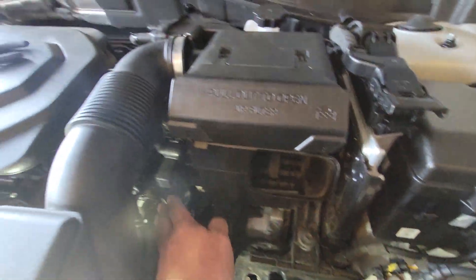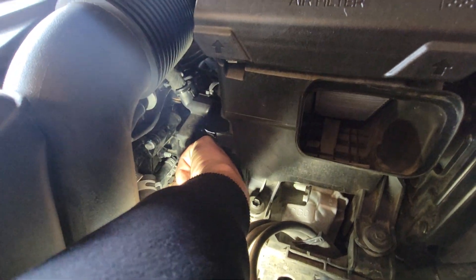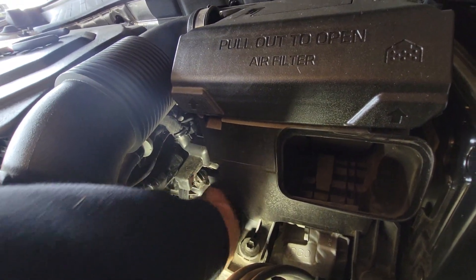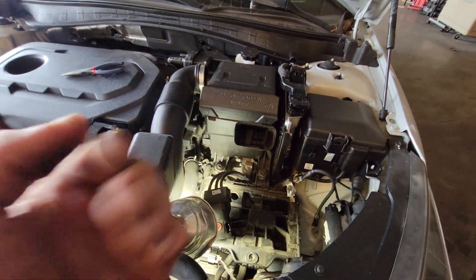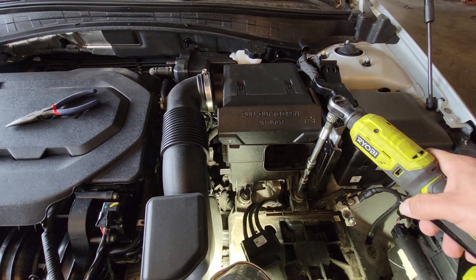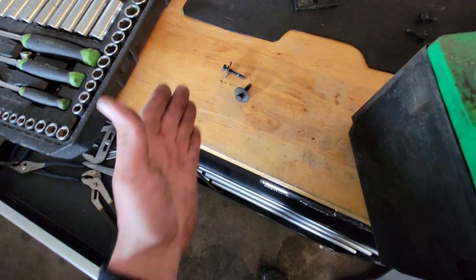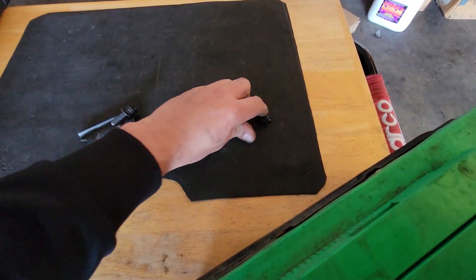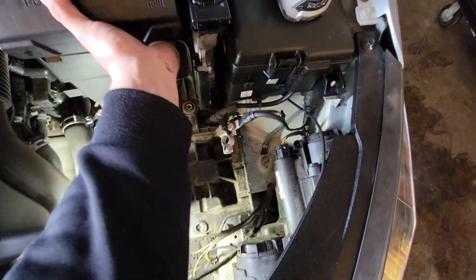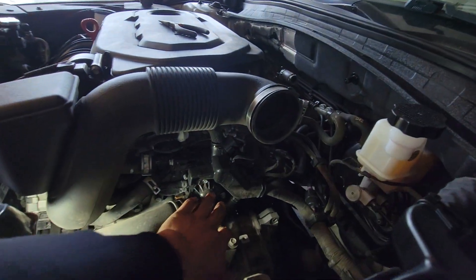Now we have a lot of access — we probably don't even need to remove all of this, but I could access one, two, and three bolts. So much more room though — you're already in here, might as well. Using a 10mm: first piece is loose, set these to the side. I like to put everything in pairs as they came out. This piece is also loose — it's attached to a rubber grommet in the back, so just pull it up and out. Set it on the ground — look at all the room we have.